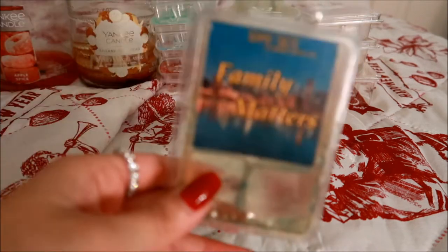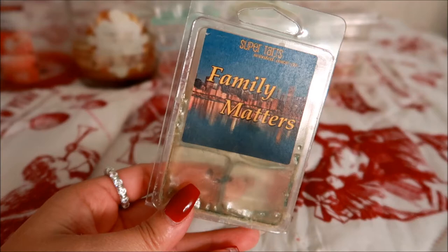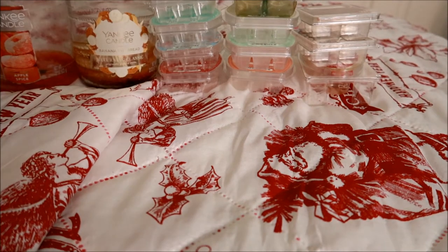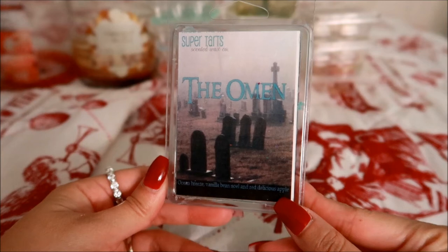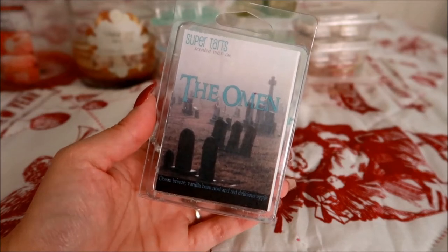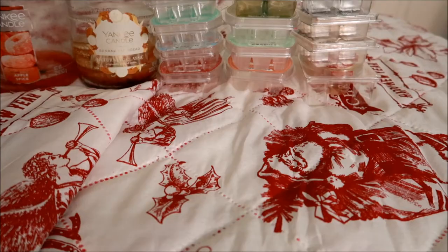These last two clamshells are from Super Tarts. The first is in Family Matters — this is really old, from 2016. The clamshell got soft. I didn't really get a scent from this; I was just melting it to get through it. I would not repurchase this scent. The second one I love — this is called The Omen and the scent notes are ocean breeze, vanilla be noel, and red delicious apple. It's beautiful. You really get the ocean breeze and the red delicious apple note — stunning. If you love fruity scents but want something fresh-smelling for the bathroom, this is really nice. I do have a bam bag in that scent.